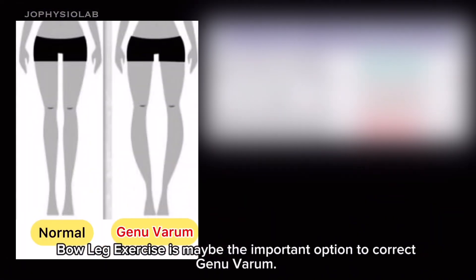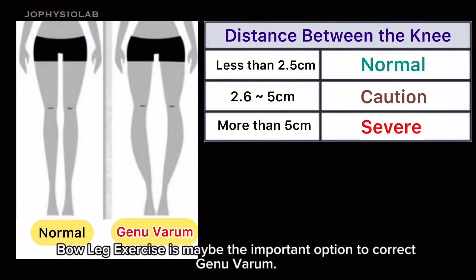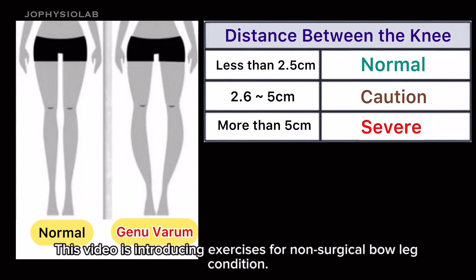Bow leg exercise is maybe the most important option to correct genu varum. This video is introducing exercises for non-surgical bow leg condition.